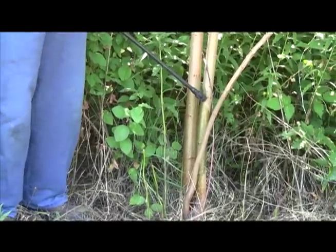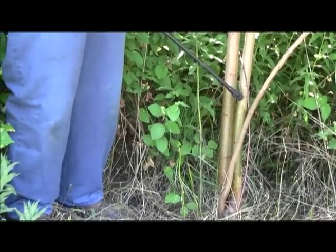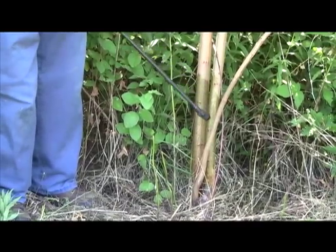The idea of this application method is that it is targeted. You're applying it just to the tree species you're interested in controlling, and you're not getting any oil on the ground, or you're minimizing the amount.